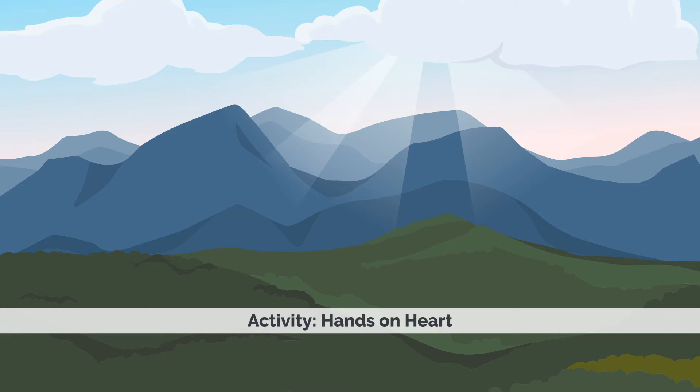And when you're ready, take both of your hands and gently place them over your heart. Perhaps feeling the warmth of your hands over your heart now, and noticing the feeling of your breath on the inhale and the exhale — not changing the breath in any way, just noticing and allowing the breath to flow naturally. Perhaps becoming aware of the tender, kind feeling of your hands on your heart.